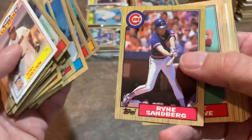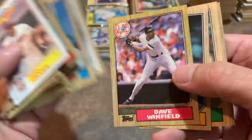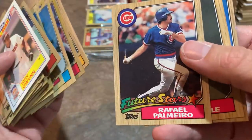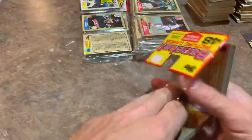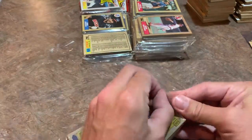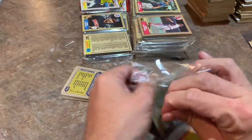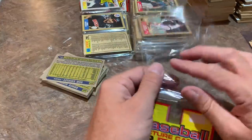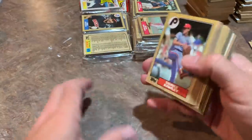There's Phil Niekro — Hall of Famer — and Ryne Sandberg, another Hall of Famer. Rangers Leaders with Bobby Valentine on the mound making a pitching change. Dave Winfield — Hall of Famer. And there's a Rafael Palmeiro rookie card. He once seemed a sure-fire Hall of Famer — over 500 home runs and 3,000 hits — but he had a large fall from grace.